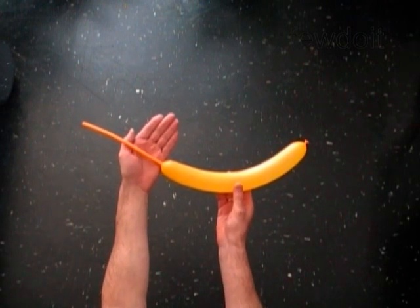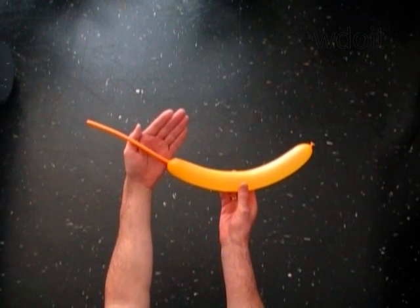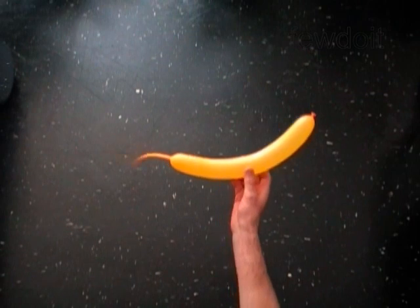Hello! We are going to use two balloons to make a heart. Inflate a balloon leaving an 8 inch flat tail.